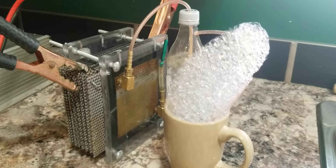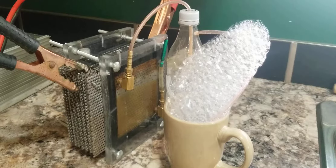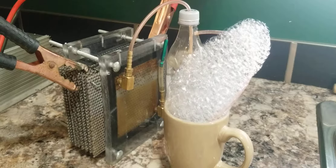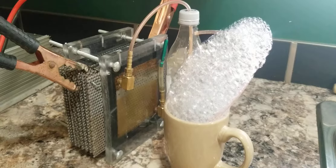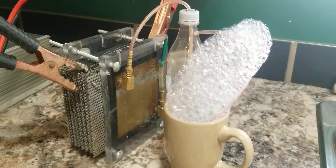It works really, really good. I'm running it on 12 volts right now, just off the power supply. If I were to hook it up to a car battery, it runs way hotter. You can see the hydrogen and oxygen evaporating into the air. It's pretty crazy.